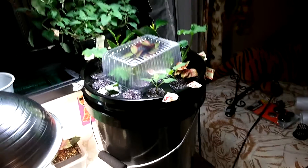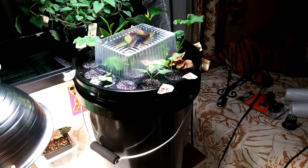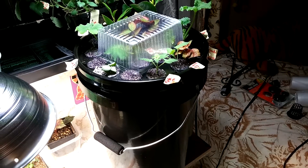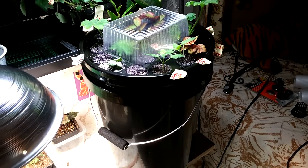I wanted to give a tip to save some money on the neoprene collars that you have to buy for the net cups. They're pretty expensive, those neoprene collars, so I decided to try and make my own.